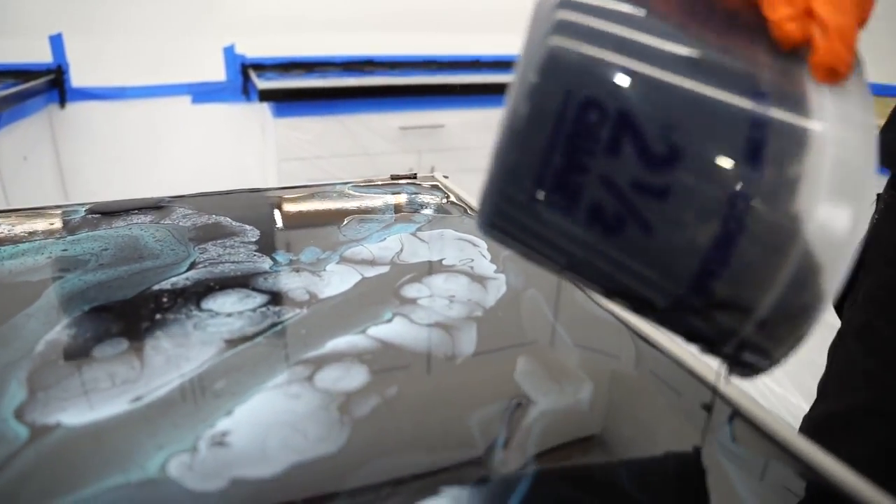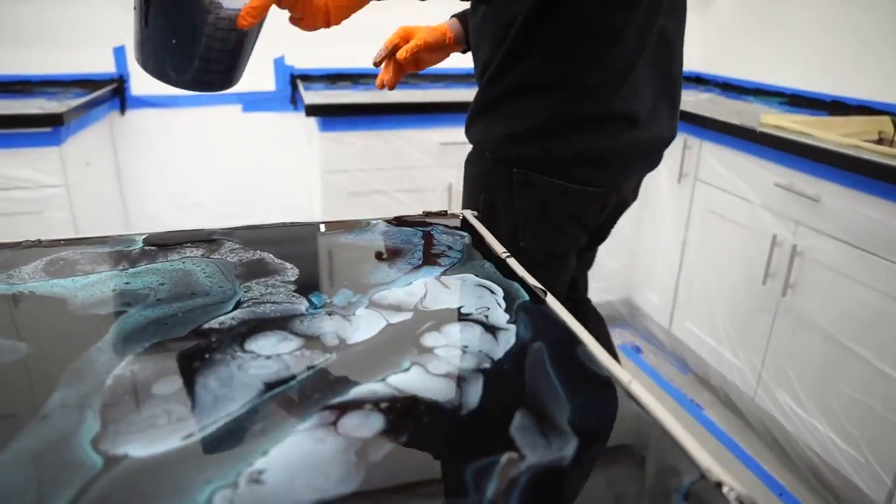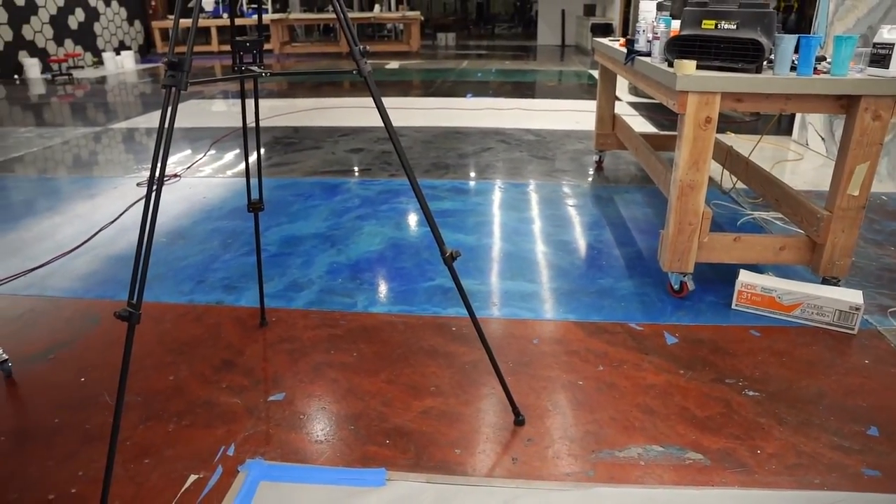What do you guys think — should we add more color? Six counter, no. I'm saying it was my favorite — I'm biased, these are my favorite colors.